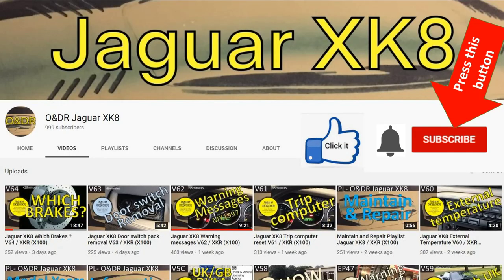If you are watching this video you're probably interested in Jaguar XK8s, Jaguar XKRs, or X100s. If you are, might I suggest you subscribe to my channel by pressing the rectangular red subscribe button, clicking the bell to be reminded when videos are aired, and clicking the thumbs up if you like the video or thumbs down if you don't. If you have any questions or comments please ask them in the comment section below the video.